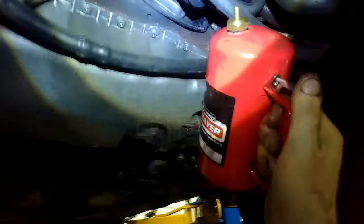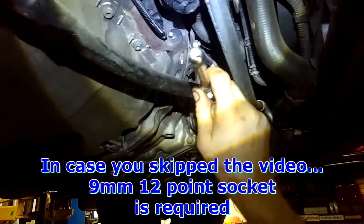I like it clean around the sensor. In this case it's a 9mm 12-point bolt.